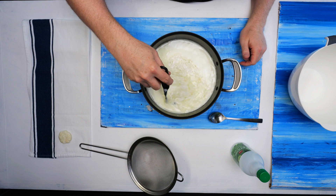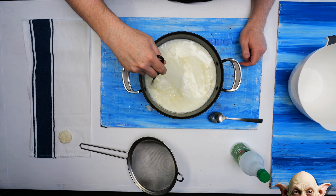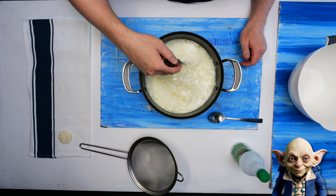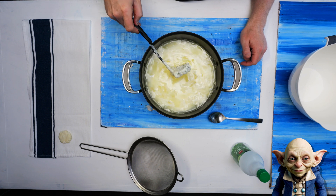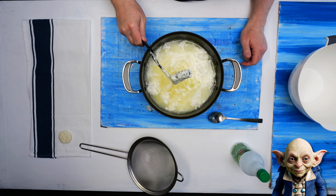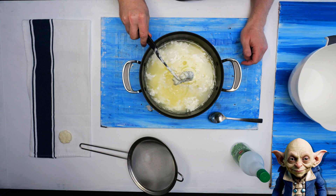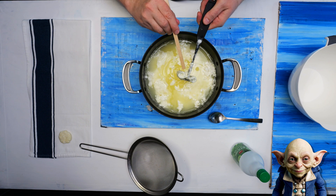Let's hear the science behind this experiment while waiting for the curds to form. When you add vinegar to warm milk, here's what happens in simple terms. Milk is made up of water, fat, and proteins. One of these proteins is called casein. When you add vinegar, which is an acid, to warm milk, it reacts with the casein protein.